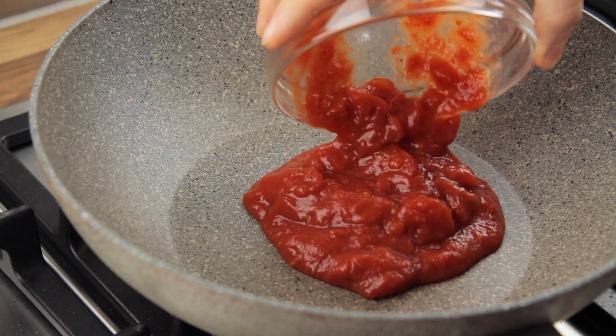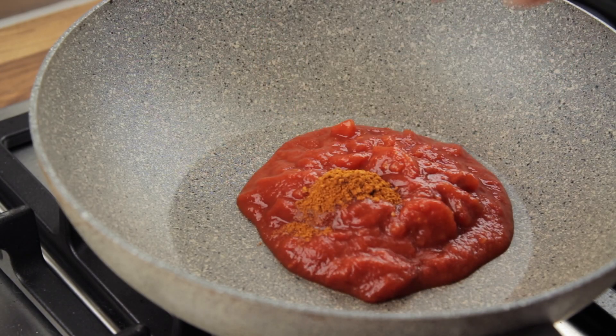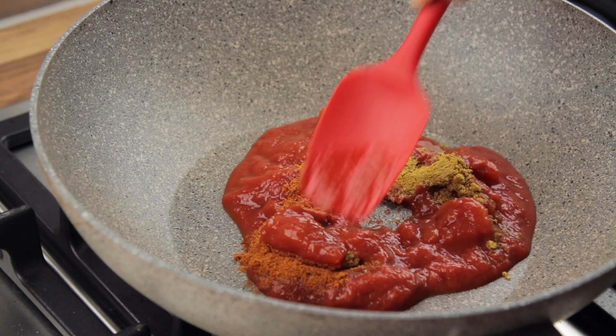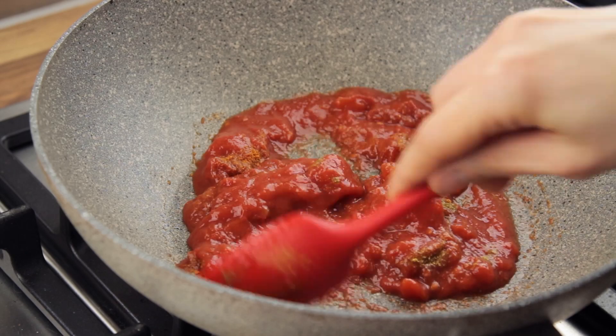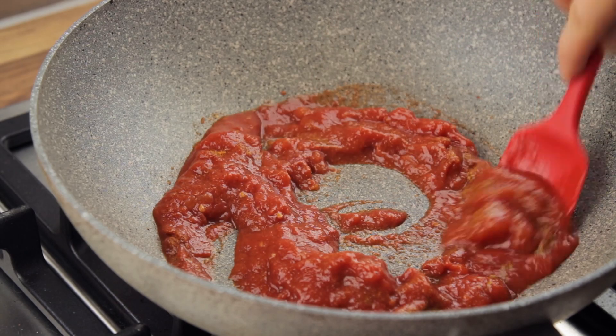Now take your favorite pan and tip in the tomato sauce, the cayenne pepper and the curry powder, and stir the ingredients to properly combine them. Any tomato sauce or passata will work for this recipe, so don't stress too much looking for unnecessary ingredients.